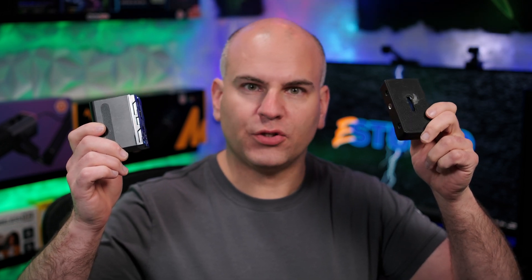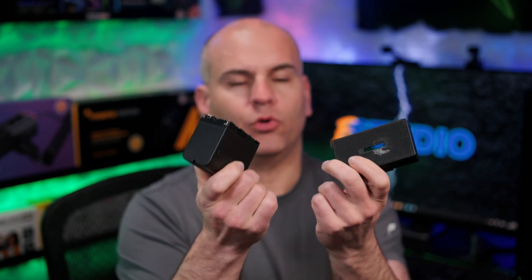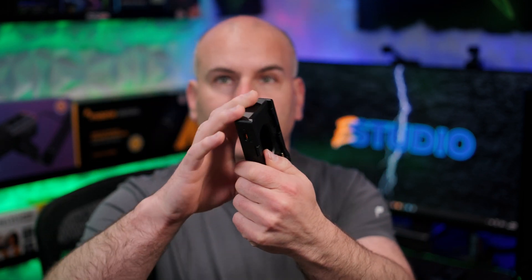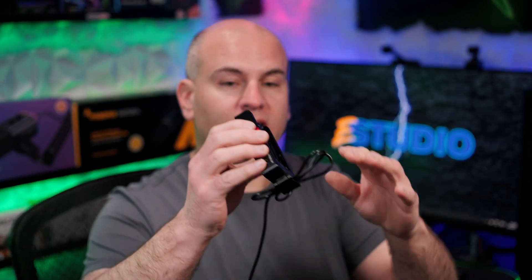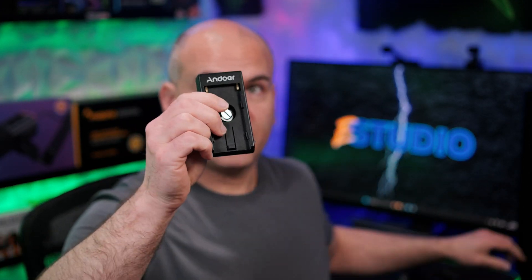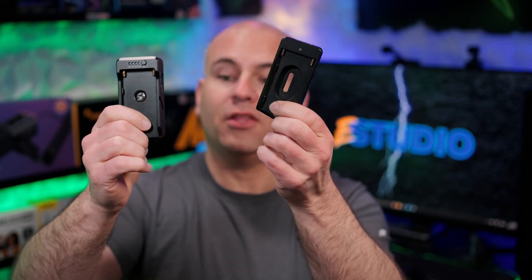Hello, this is Eric of Sparky Studio and today I'm talking about NPF battery plates. Here's a battery and here is a plate — though this is just one of many that I have. I have another one, and another one, and another one, and yet another one. That is seven NPF battery plates.